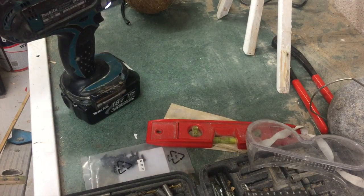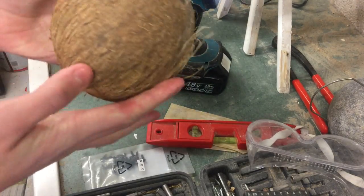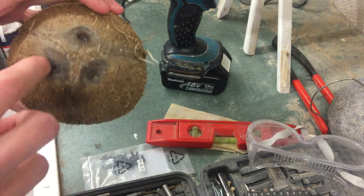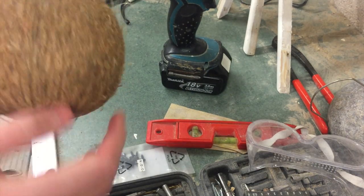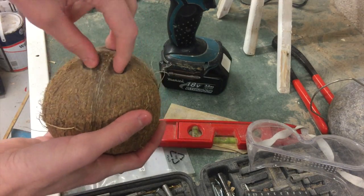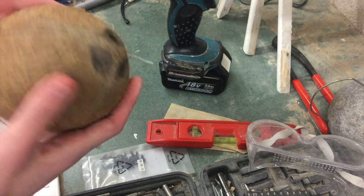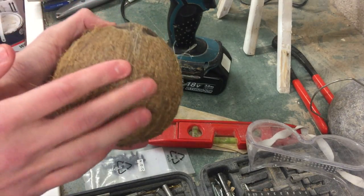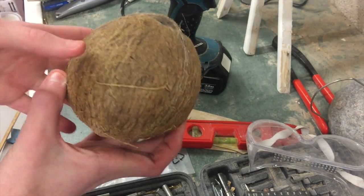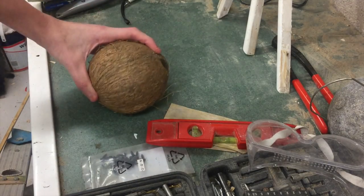Make sure it's tight. Then get your coconut and figure out where you want to put the hole. Try and keep the eyes upwards so when you come to stringing it, the string can come through the eyes and you don't have to drill a second hole. I'm going to choose this side because it's the flatter side — the other side is quite rounded.